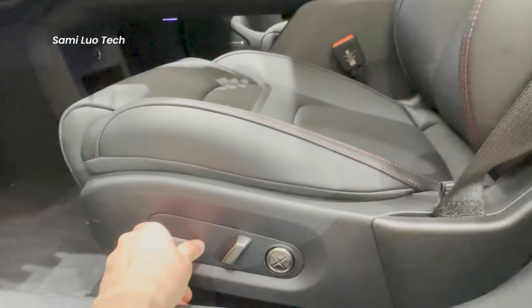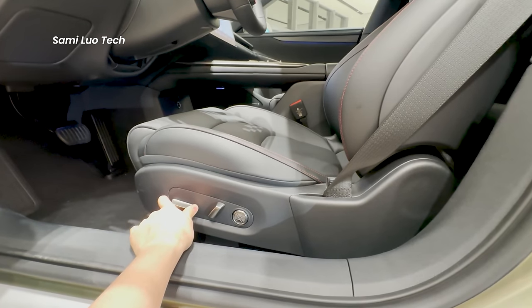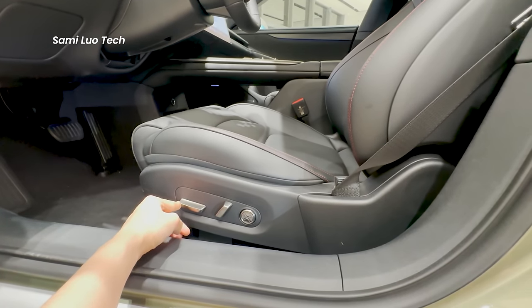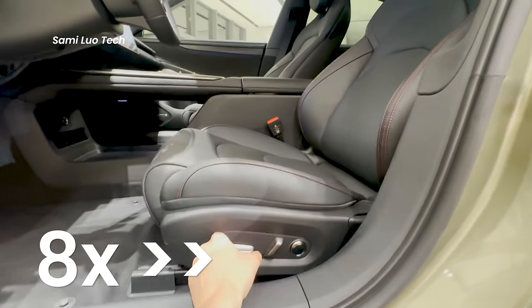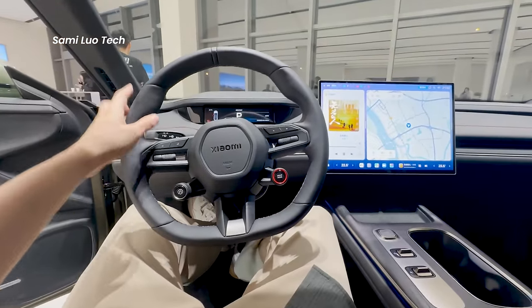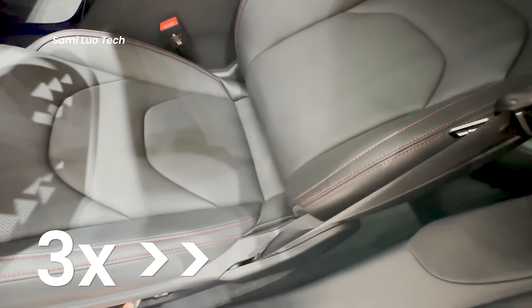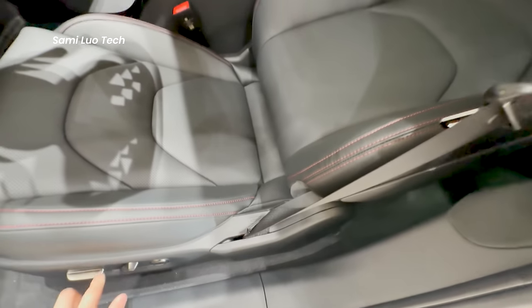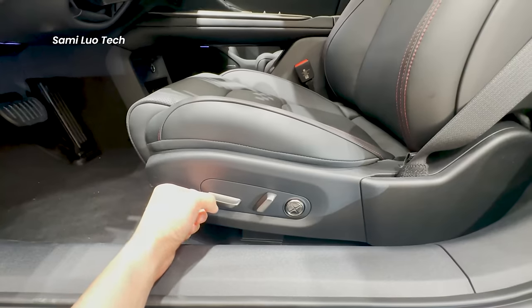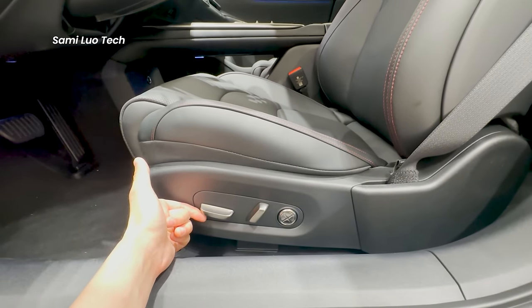Which one is your favorite? Leave your comment below. You can adjust the driver's seat here, and you can feel the speed of adjustment. When I adjust it all the way back, there is less space for back passengers, but it's great for the driver who can basically lie down to drive. You can also lay the seat back to an almost flat position — perfect for taking a nap. You can adjust the seat cushion up and down, all using these two keys.